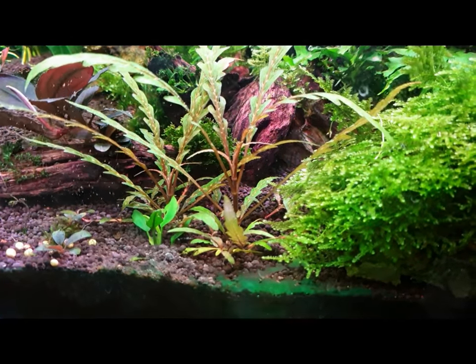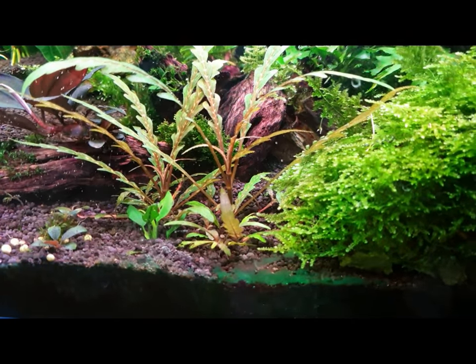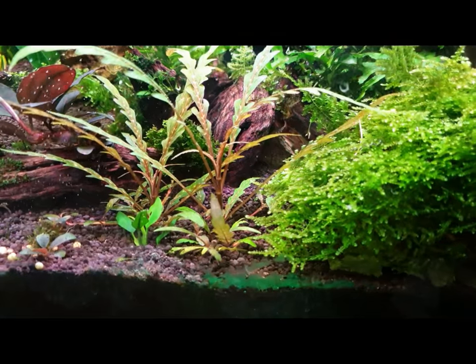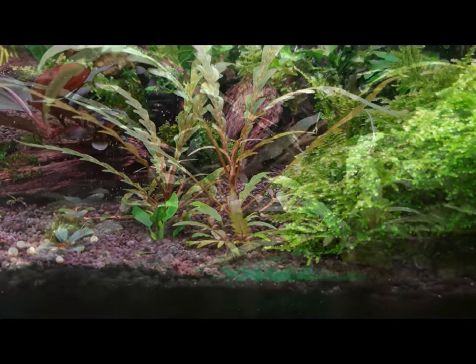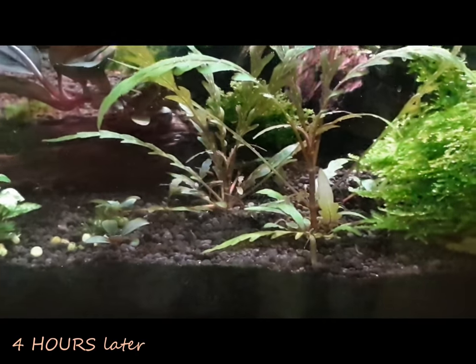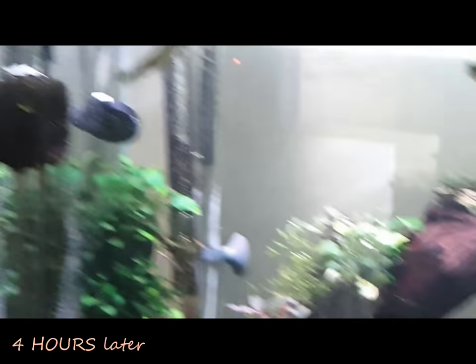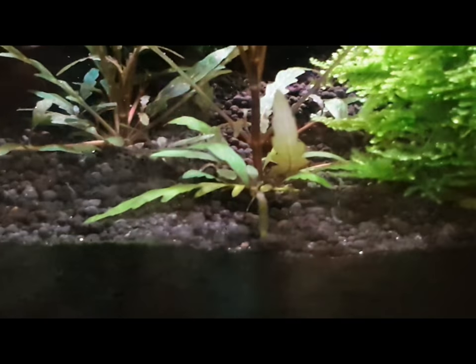This afternoon I'll take another video and you'll be seeing that spot completely gone — there'll be no more blue-green algae. Hi guys, the sun hasn't set yet and it is the same day. And you can see it's all cleared up.